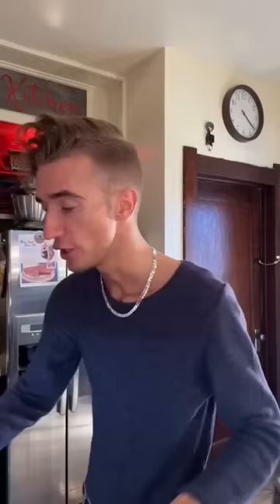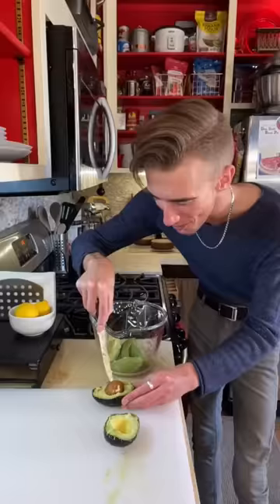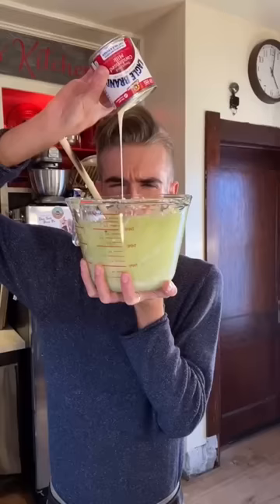An avocado pie from 1966. Graham cracker crust: five tablespoons of melted butter — unsalted. She must be in a good mood today. Dash of sugar. Remember the edges, Dylan — the edges! Blind bake the shell for 15 minutes. Avocados — three. It's a boy! Delicious! Howdy!